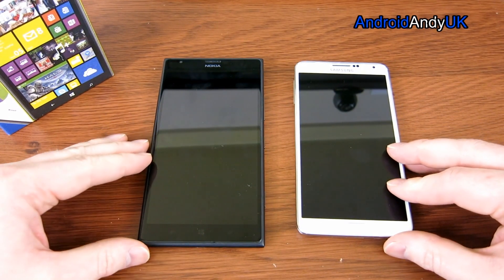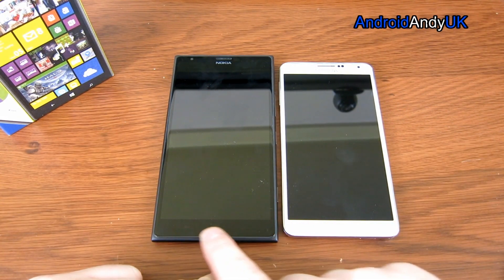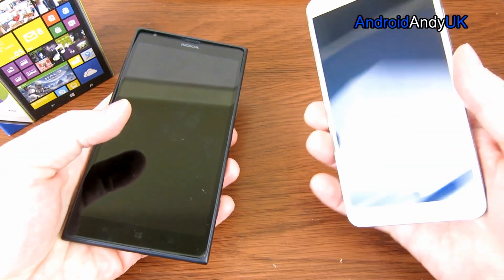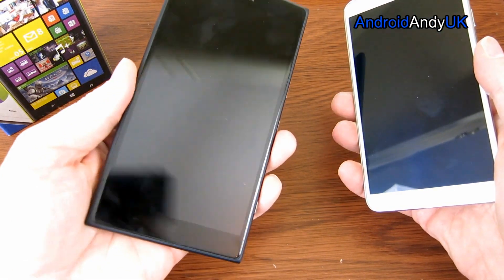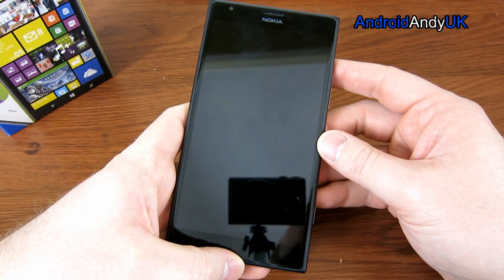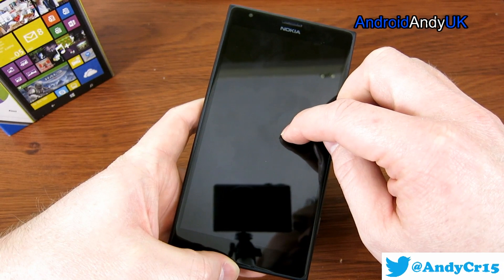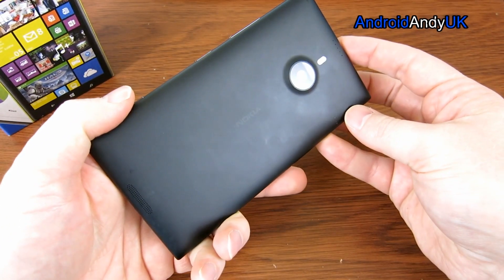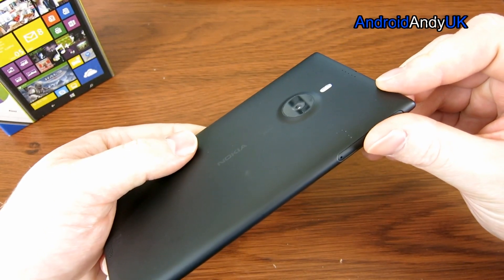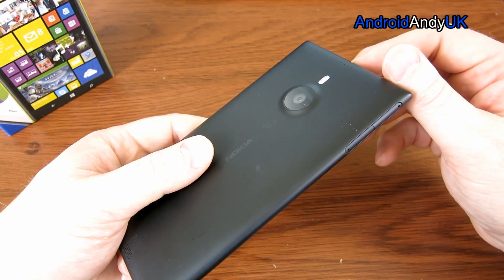I grabbed my Note 3 for a quick size comparison. You can see the 1520 is clearly larger. If we line up the screens, the Note 3 has a thinner bezel at the base, but at the top they're quite similar. Weight-wise, I believe the Note 3 was about 168 grams — the 1520 is 209 grams. The rest of the specs: 1920x1080 screen, 6-inch, 367 pixels per inch. Corning Gorilla Glass 2. The processor is the Snapdragon 800, GPU is the Adreno 330 — very similar to the Note 3 and Galaxy S4. And the 20 megapixel camera with Carl Zeiss optics and optical image stabilisation, dual LED flash. It can only record at 1080p though, unlike the Note 3 which can record 4K.